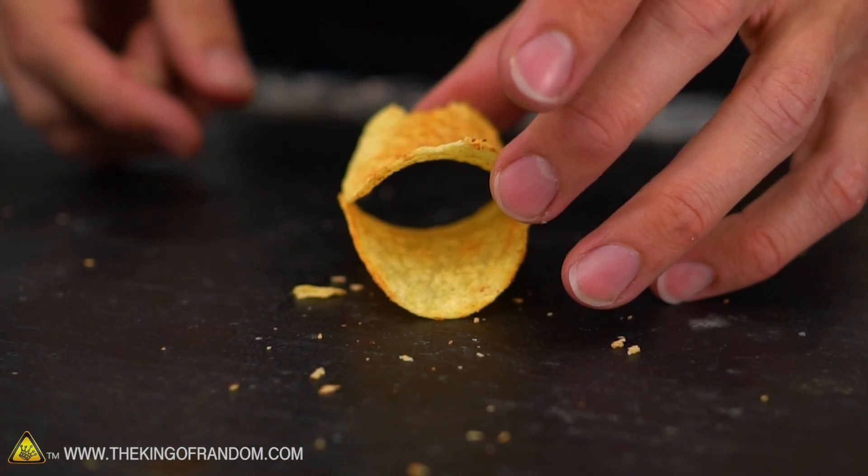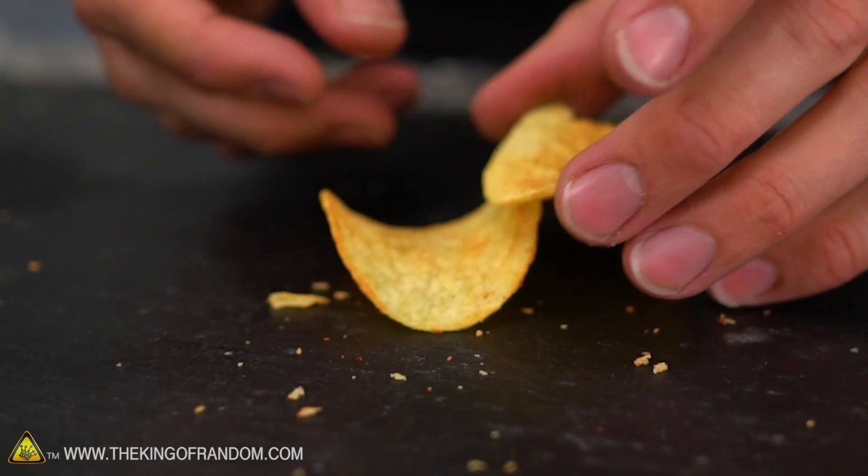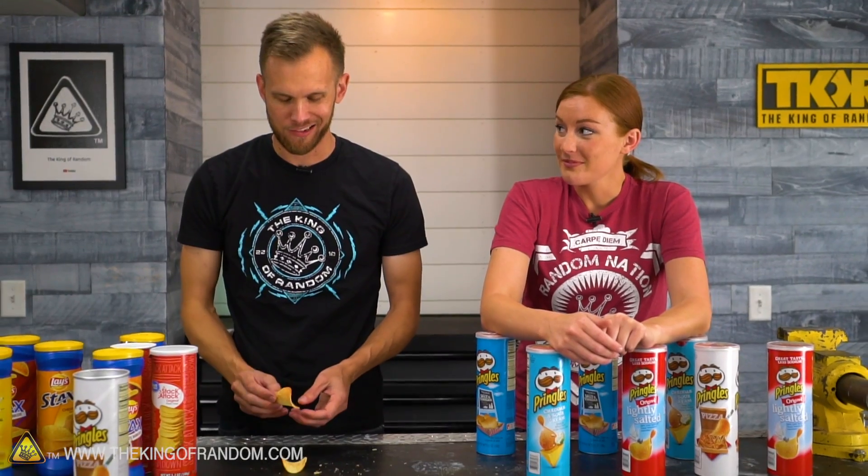I've seen somebody build one of those as a tower — like they just kept stacking on top? I'm bad at stacking things, so I can't stack two. Today's going to be a great day for you then, because guess what we're doing? Stacking things? Physics!